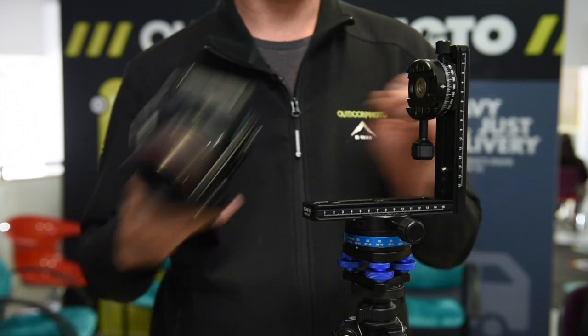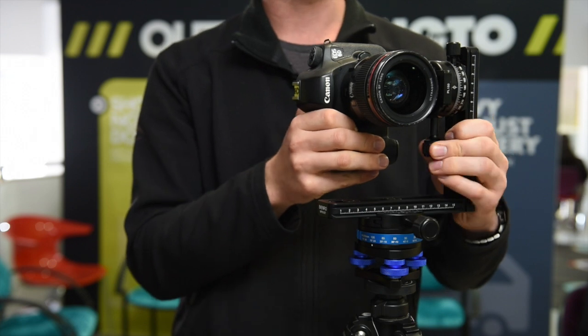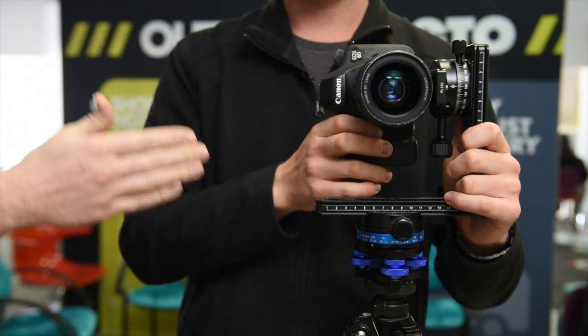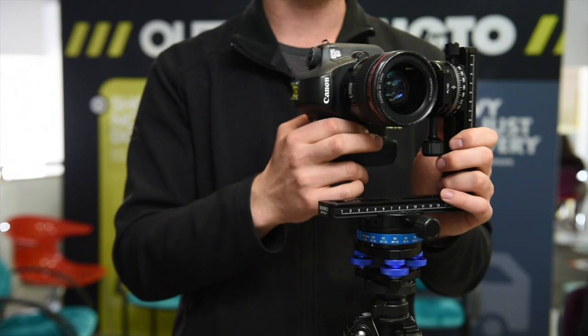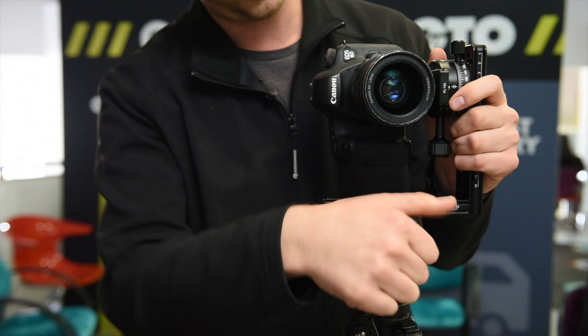The L bracket allows you to mount the camera in a vertical orientation. Now, the front element of the lens must be in line with your tripod and must be level as well. You want to rotate the camera right across the center of the tripod — hence you need this rig.